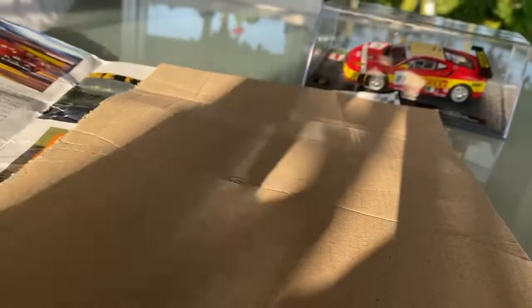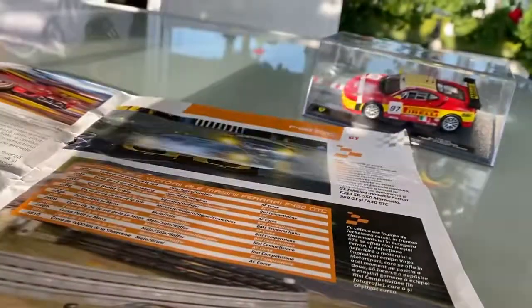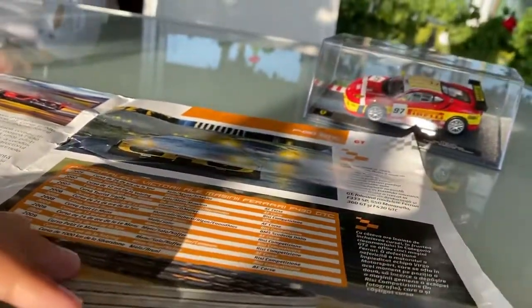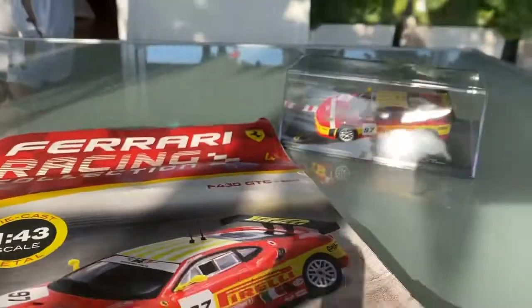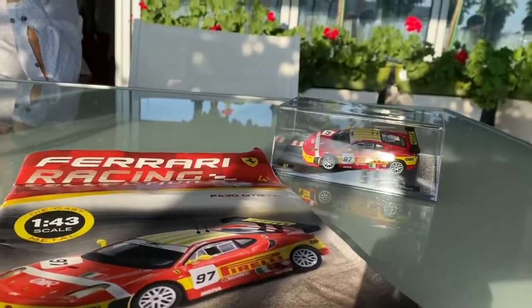Now I'm going to check out this little booklet. It's all Romanian text, and oh — here's the car in real life! It's actually a Bugatti. That's the only page. So yeah, that was my unboxing — goodbye everybody!